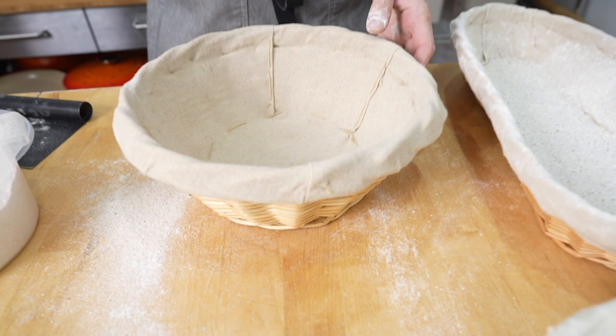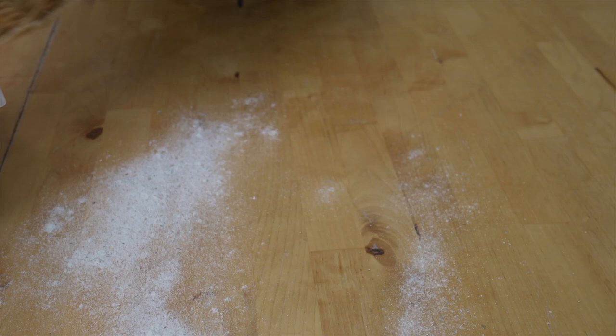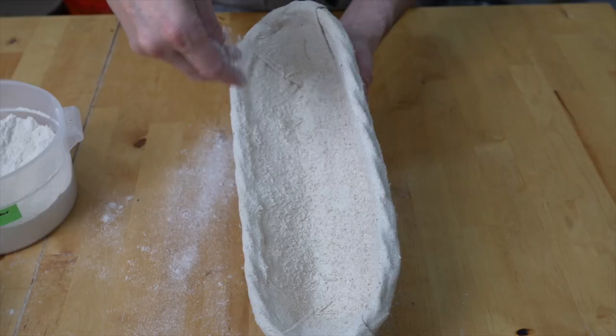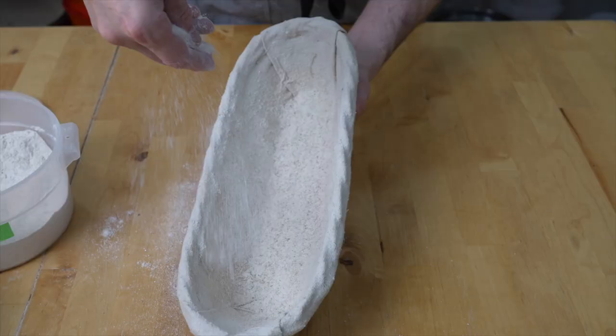I just prefer to put a heavier coating on it — a little bit more — and eventually it sort of cures and gets set for your baking. You can use a sifter if you'd like it to be really nice. I don't like the way that plain rice flour looks on the loaf, which is why I use a combination of the two. I really like the way that the rye shows up.